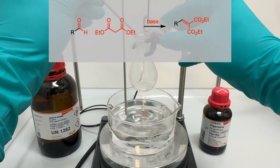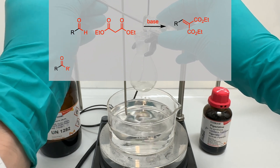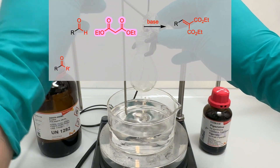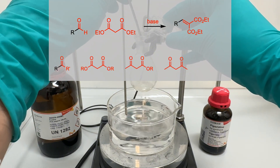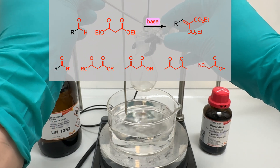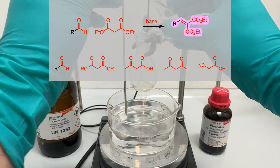The Knoevenagel condensation enables the reaction of aldehydes or ketones with active methylene compounds containing two electron-withdrawing groups, such as malonic esters, acetoacetic esters, acetylacetone, or cyanoacetic acid, in the presence of a weak base, to yield alpha-beta-unsaturated dicarbonyl or related compounds.